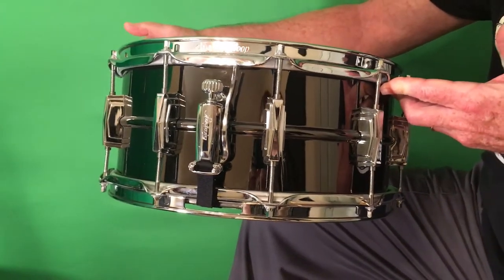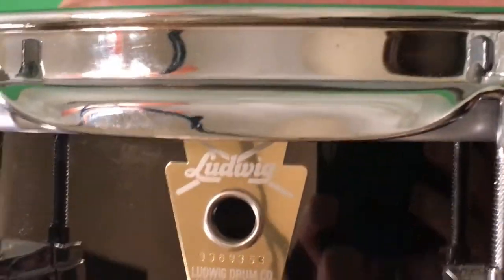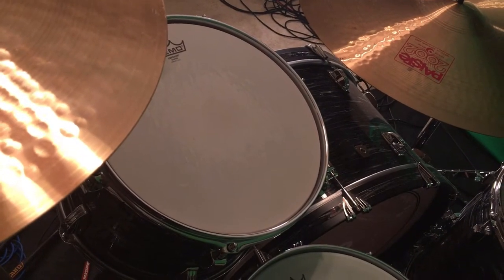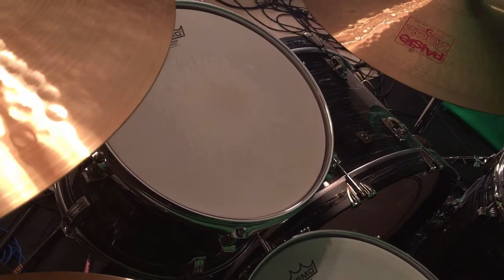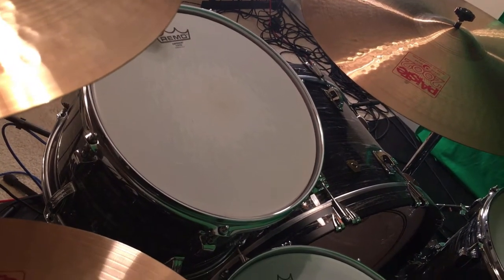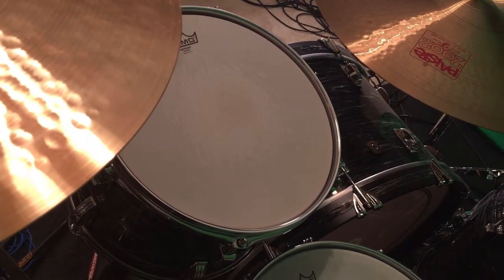A disclaimer before I do this video: drummers are a finicky bunch and drum sounds are very subjective. Not everybody likes the same thing, and especially with the snare drum — that's the focal point of your drum kit, the main voice — you want it to sound good. You can ask ten drummers what their favorite snare drum sound is and you'll probably get ten different answers. This is just a video of a general tuning for a big rock drum sound, but you can be confident that this information is based on nearly 50 years of experience from my own personal career, as well as countless tips from pro drummers, reaffirming what I've learned about getting great snare drum sounds in a rock setting.